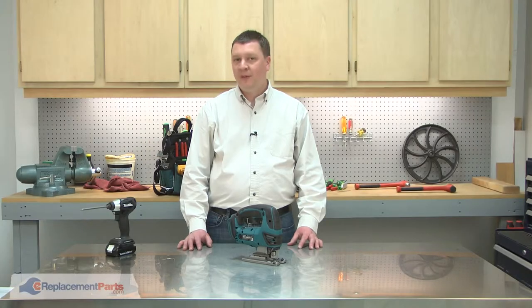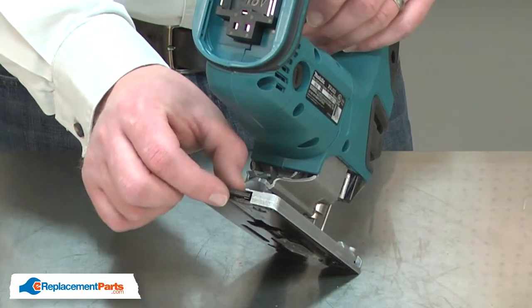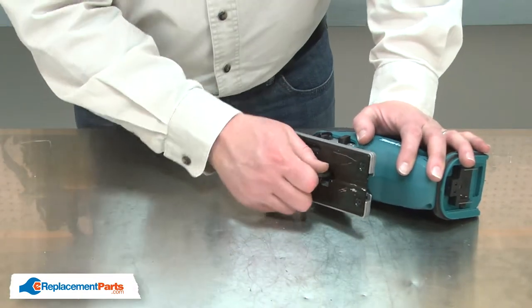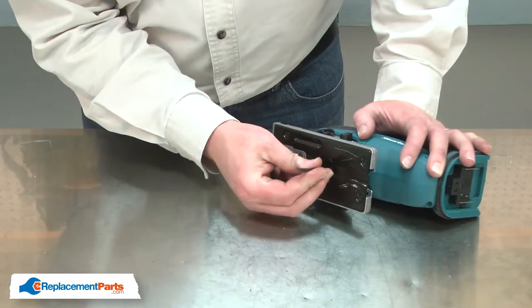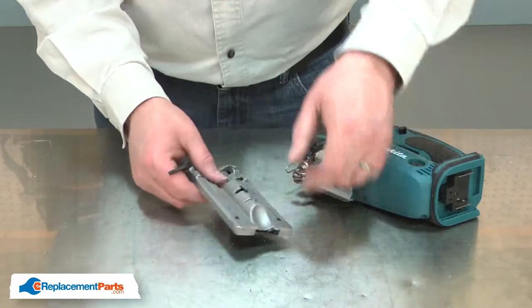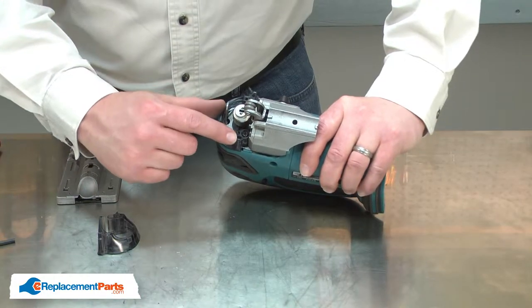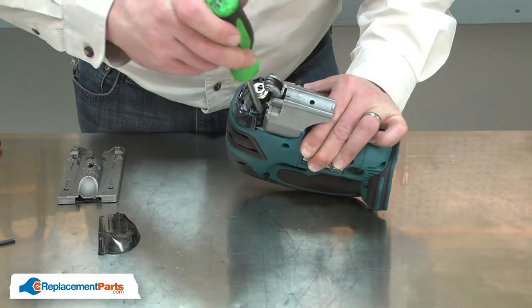I'll begin by removing the base from the jigsaw. The wrench to remove the base is stored at the back of the base. I'll remove the screw. With the base removed, I have access to the screw that secures the tool opener. I'll go ahead and remove it.